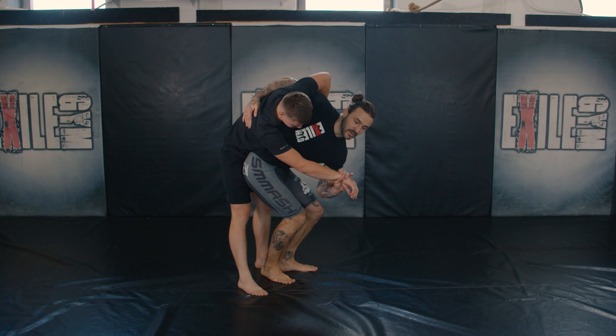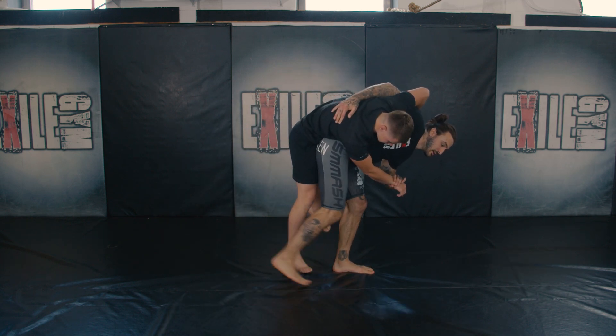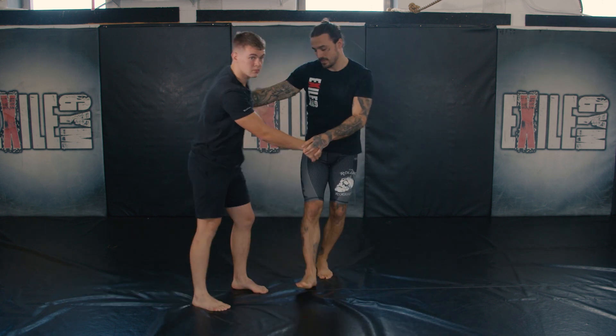Hip to hip. Once you've lifted, you want to step through with your left leg, come back with the right leg, and sweep and slam. Ready for the slam?